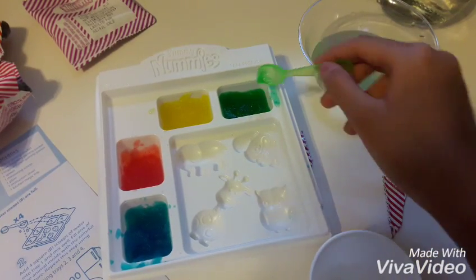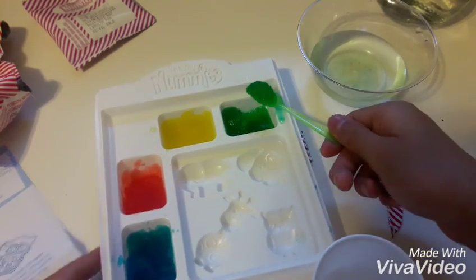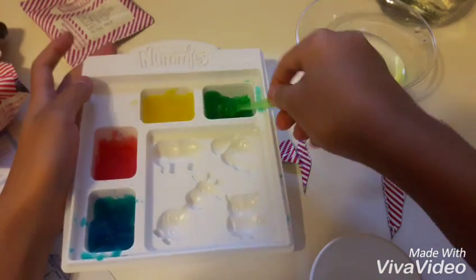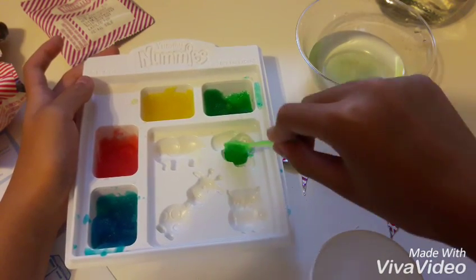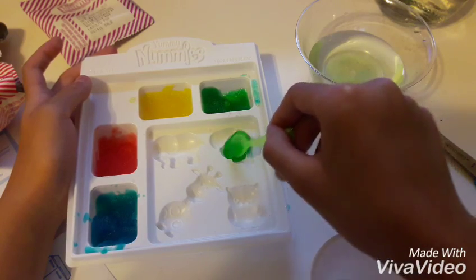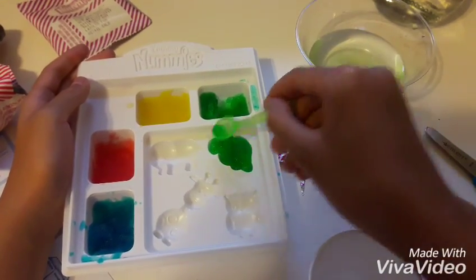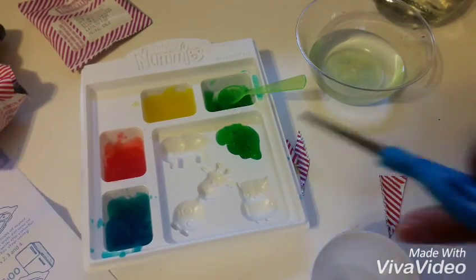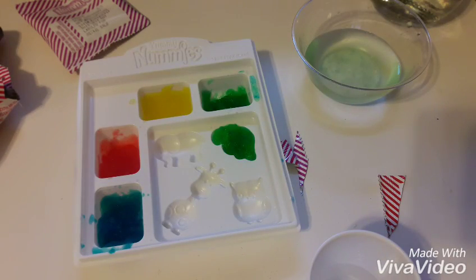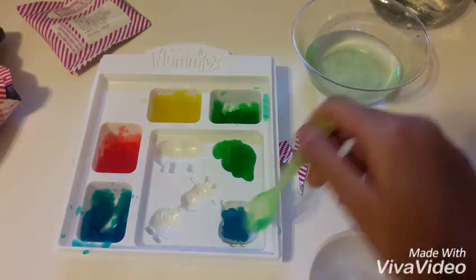I've mixed all of these and I'm confused why the tropical punch is yellow, but whatever. So now you have to pick your animal molds. I'm going to put the green mixture — which is yellow and blue, tropical punch and raspberry, and blue raspberry — into the dog mold. I love raspberries.